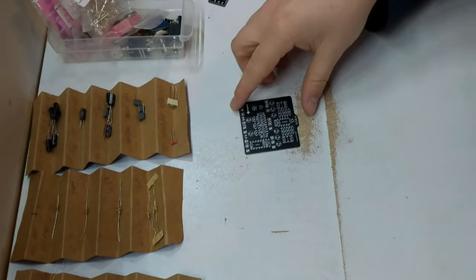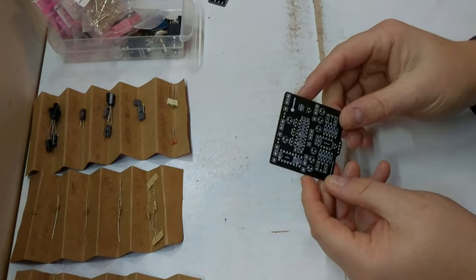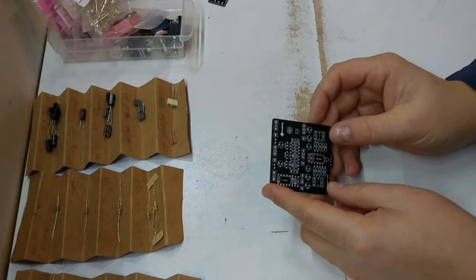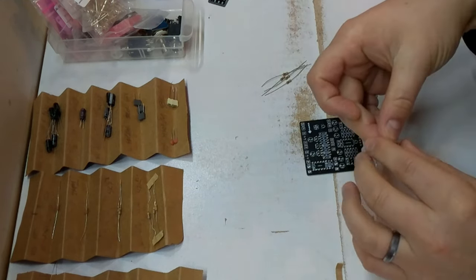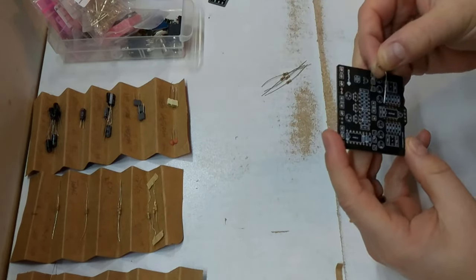What we want to start with here is our resistors. You always want to start with your lowest-profile components — in most cases it's going to be resistors, and then diodes as well. So let's get started with resistors. Pretty simple process: 10k resistors in this case, these are all marked on the PCB. I'm going to seat a few of them and then go ahead and solder them all.